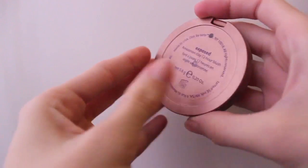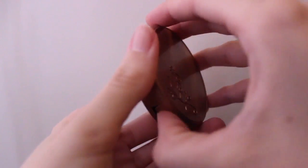For the cheeks, I'm taking my Tarte Amazonian Clay Blush in Exposed, and I'm using kind of a tighter, denser contour brush, and really hollowing out my cheeks with this.